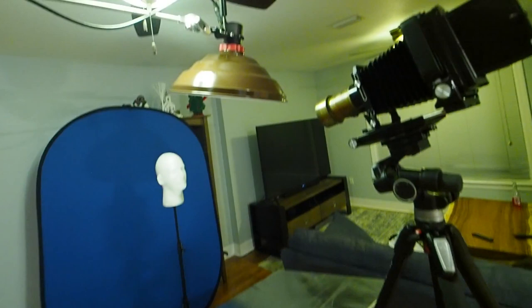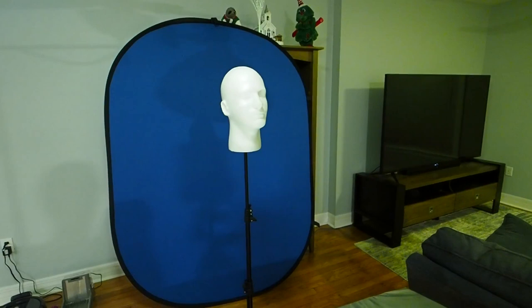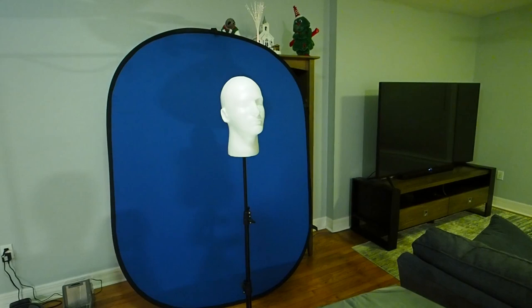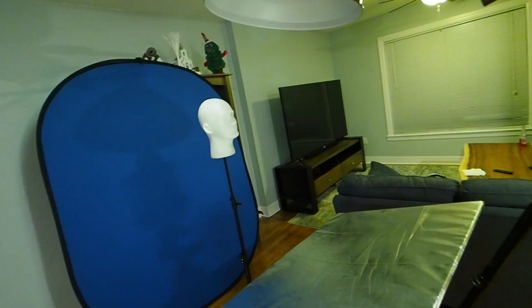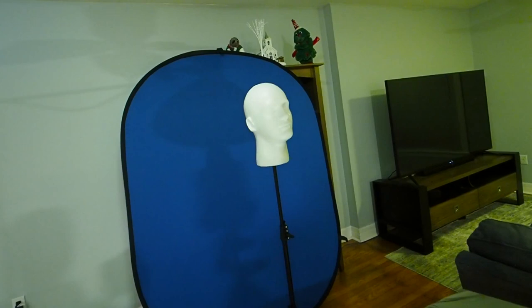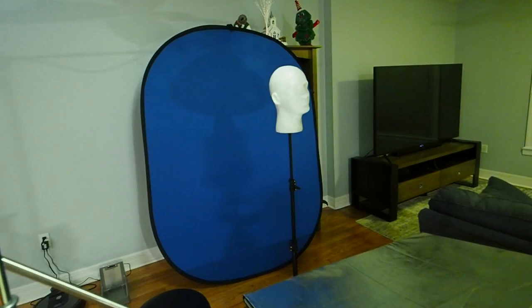What we have here is our 206 head in a beauty dish. I'm not using a sock because the collodion we're going to be using today is UVPX that I ordered back at the beginning of March — so it's a little over seven months old and it's honestly going to be pretty impressive if we can get a portrait at all. I've got a pretty basic clamshell lighting setup: one light up top and a reflector underneath that kicks some light up into the chin and nose area to fill in those shadows. And there's just a simple blue background back there.